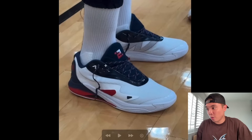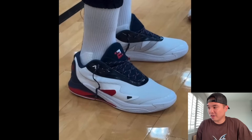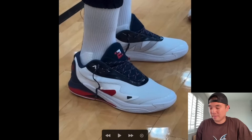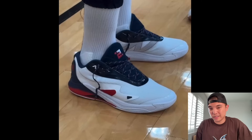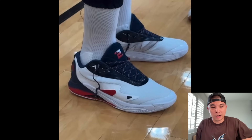We also have the New Balance Kawhi 4 USA's. These are a really good basketball shoe — definitely my favorite from the brand. Although the Two-Way Fours are really good, these are like a low-top type of shoe and they look cleaner. Hopefully these release, but we haven't seen too much noise from New Balance since the Nuggets got out of the playoffs.